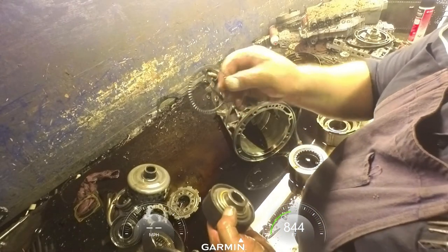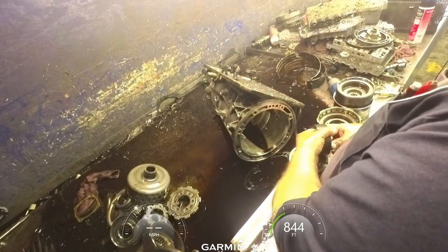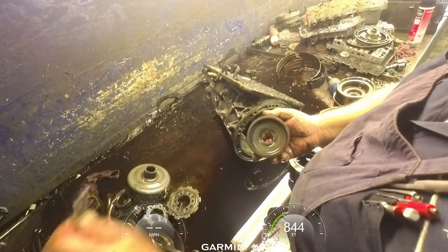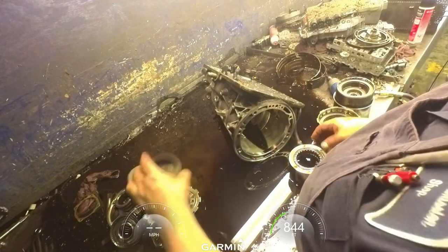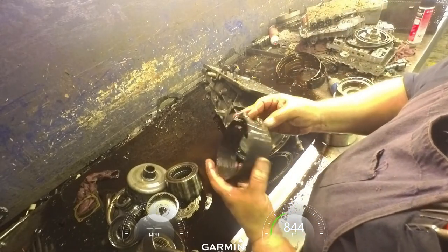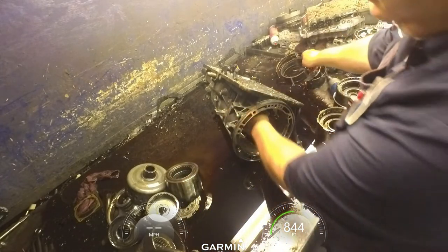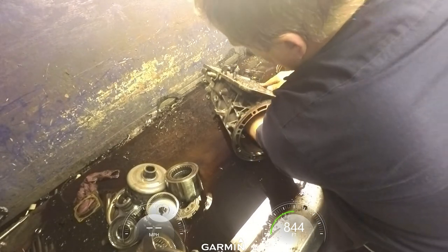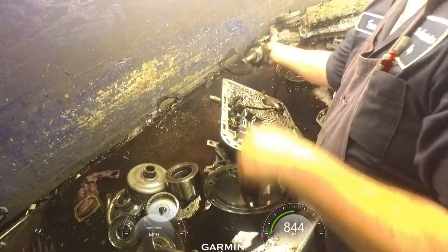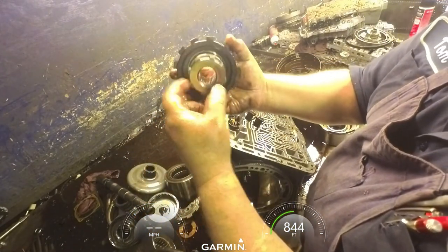Be very careful with this bearing right here - it'll come apart on you. You want to make sure that your race that's in the case is nice and firm and not moving around on you. You want to be careful, don't mess this up. You want to wash it from the back.